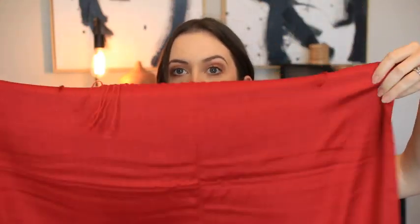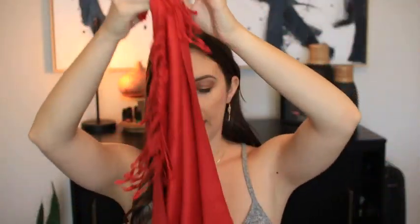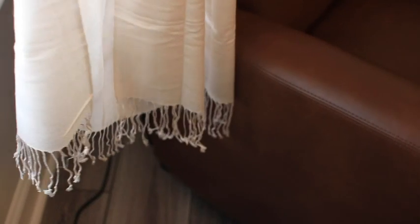They come in a little protective sealed bag as well, and they come in a variety of colors — I have three different ones to show you. This one is a beautiful vibrant red color. The ends have some really cute tassels, and they're a really good size. They're this wide, as you can see, but then they're very long — here's one end and here's all the way over here.